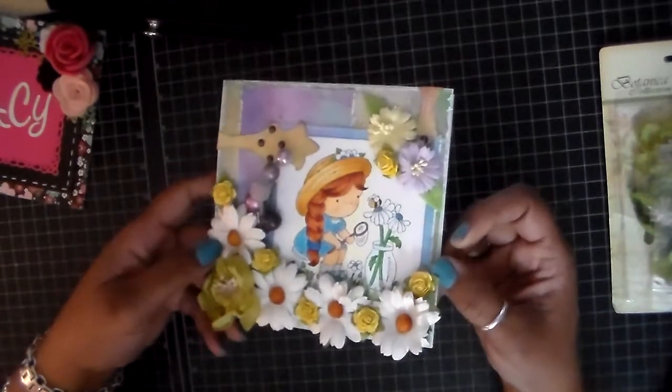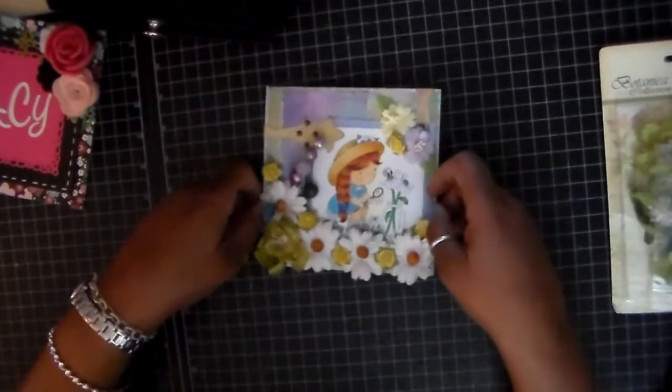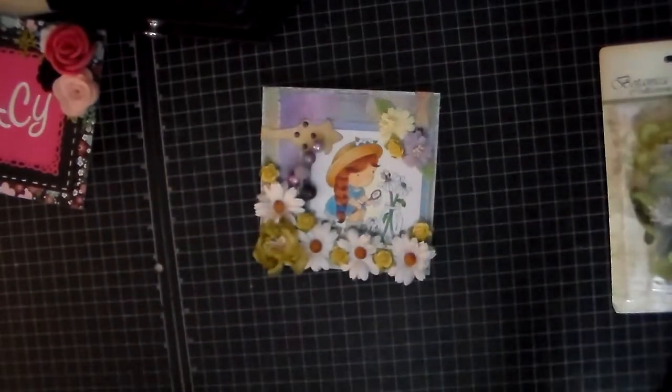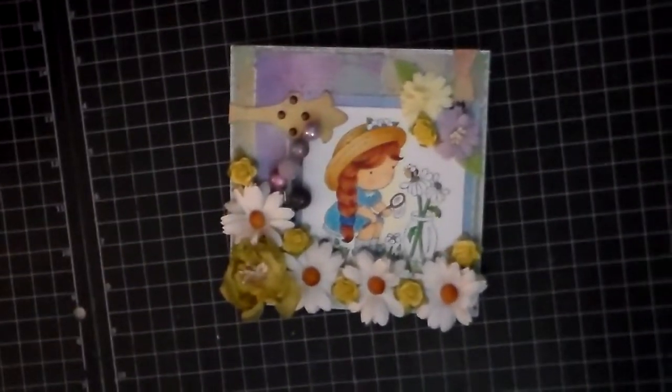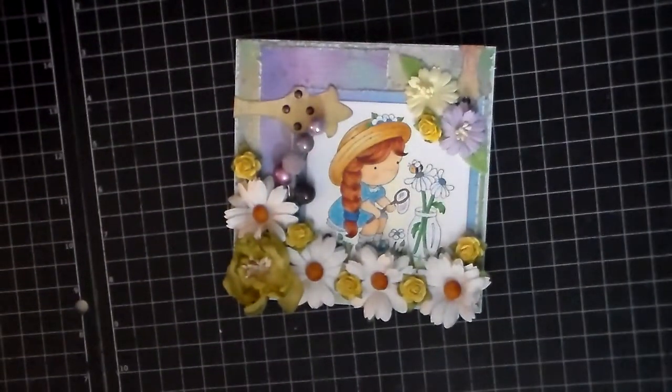So yeah, that is my card. Of course, I had a ton of fun using these supplies to make this card.